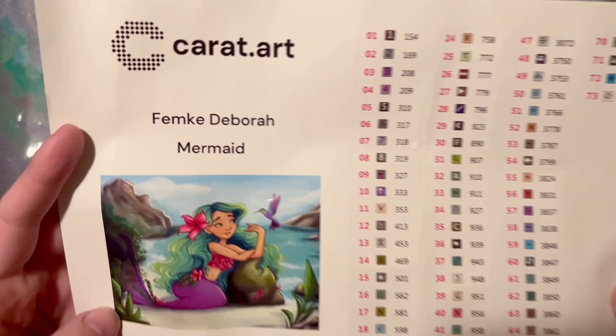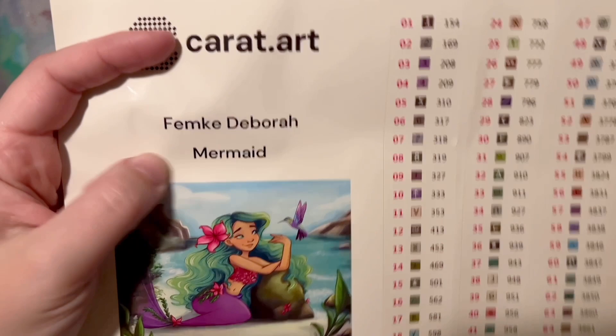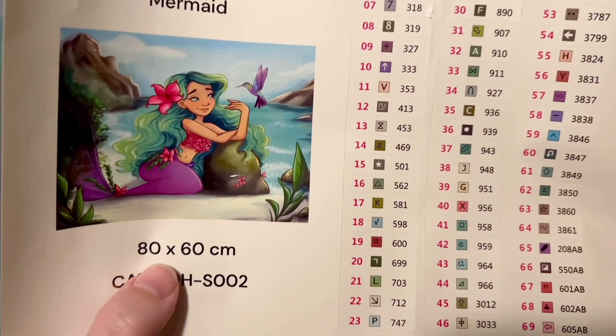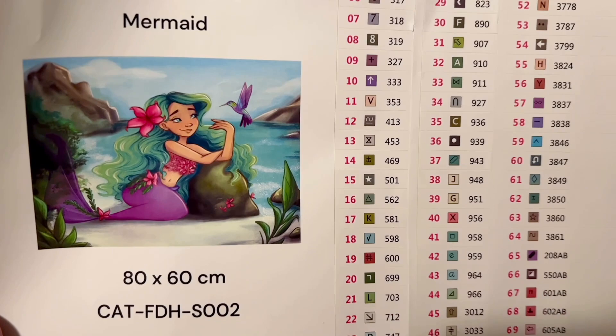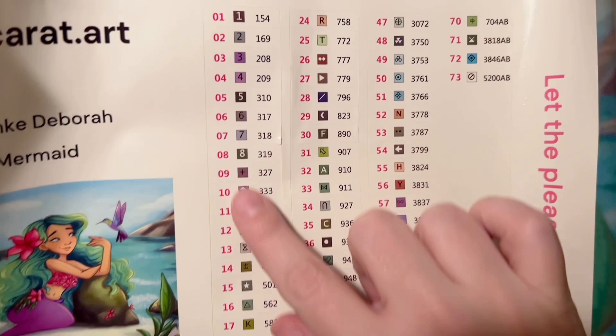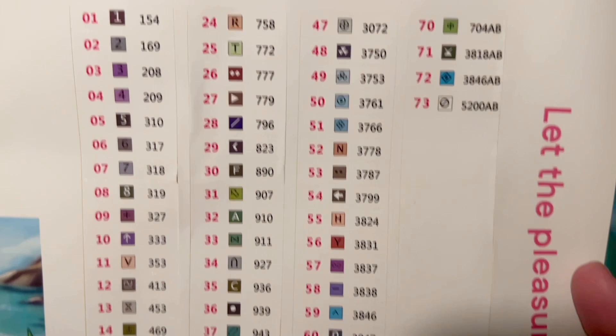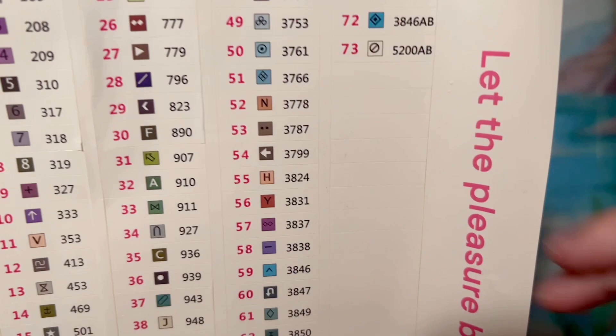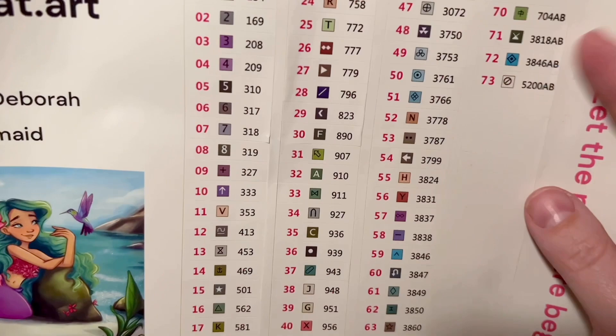We have a large sticker sheet included — the artist's name is Femke Deborah and Mermaid is the title. This is 80 by 60 centimeters. It was offered in both round and square drills, and they sent it in square so I could test that out. We have a set of pre-cut stickers, which will make kitting up go really quickly. 73 colors — holy cow — that includes nine AB's. AB's are a special kind of diamond I'll tell you more about when we look at the diamonds. The inventory number, symbol, and DMC color code are listed on the side.